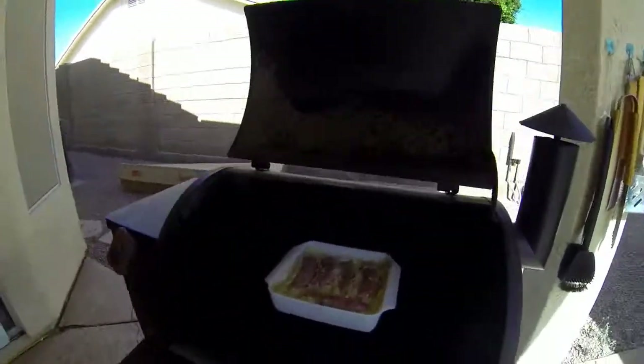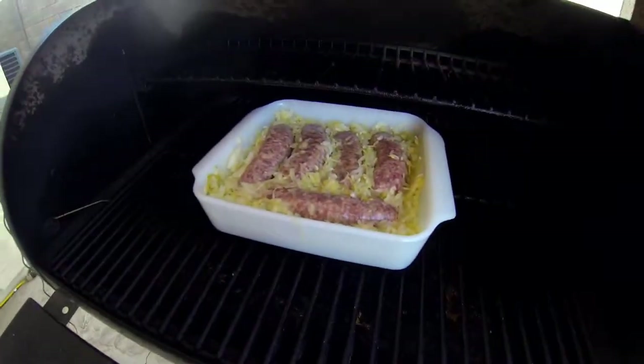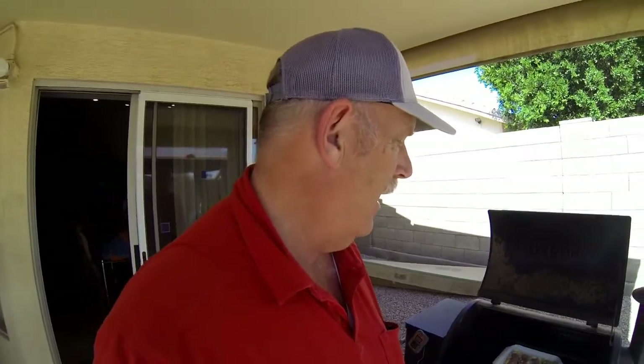I'm going to cook it at about 250. And there it is. Just an idea for your Traeger and I'll let you know how they taste. I'll give you a sneak peek before we pull them up. I'm gonna check on them a couple of times.